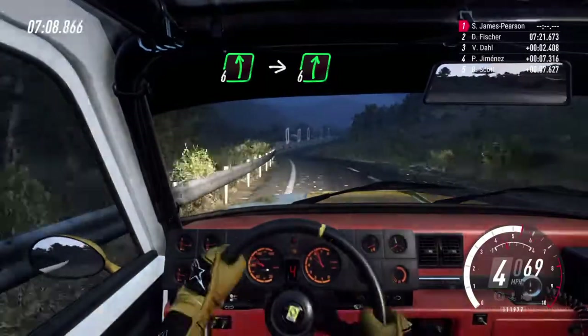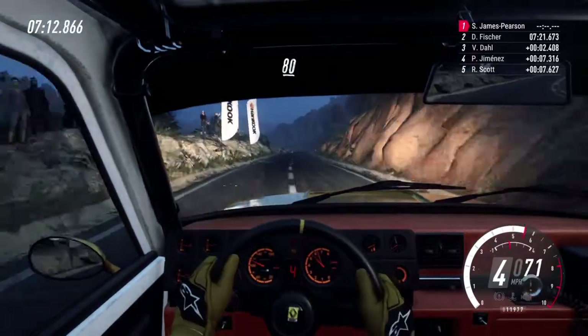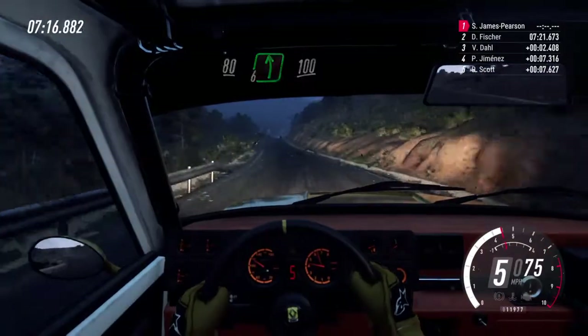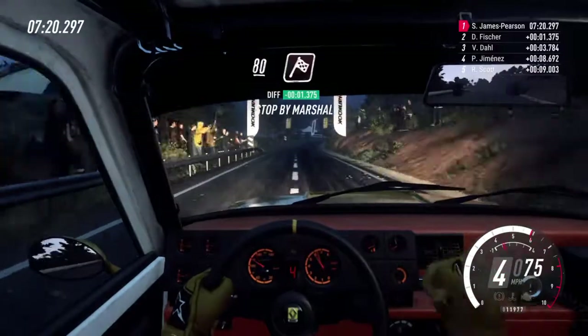Into 6 right long. Keep right of the 80. 6 left long, 100. Flat middle of the long crest, over finish, 80 to stop.